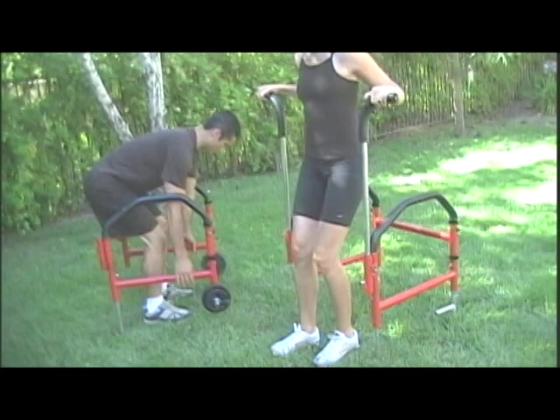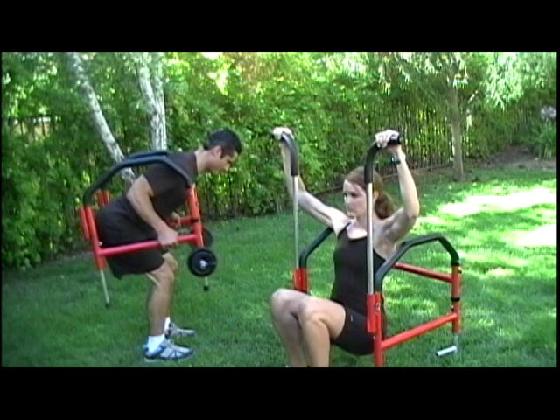Now we're going to target the back. Elizabeth is doing pull-ups. Charles is doing weighted bent row.